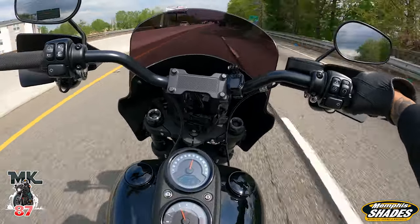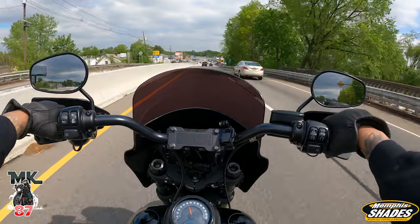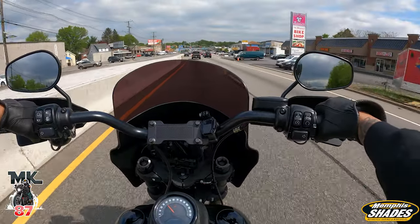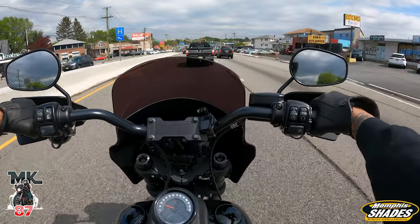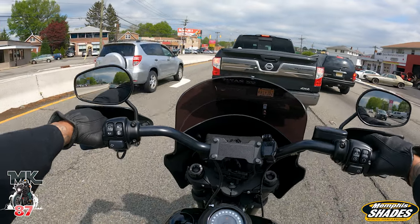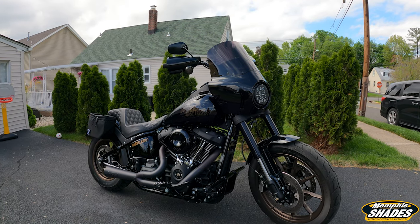I'm also running the Moonsmc headlamp with this fairing. One thing to keep in mind is that if you're changing out your lights, even with the stock light, you're going to need a block for it so the light sits at the proper position for the fairing. Without it the light gets pushed in which looks weird — the block brings your light to the surface, nice and flush with the fairing.